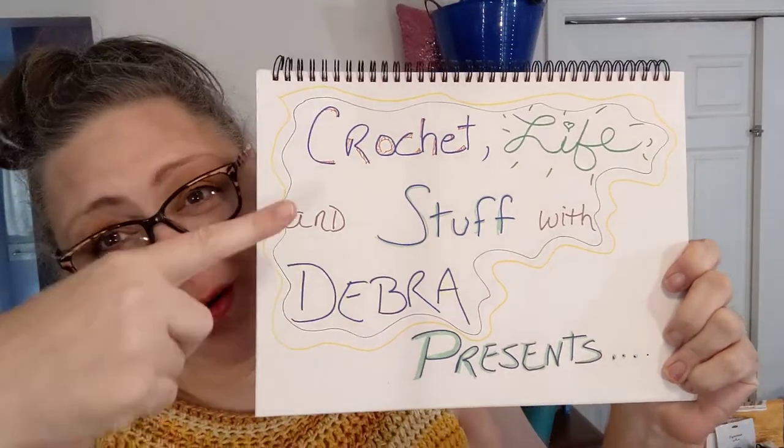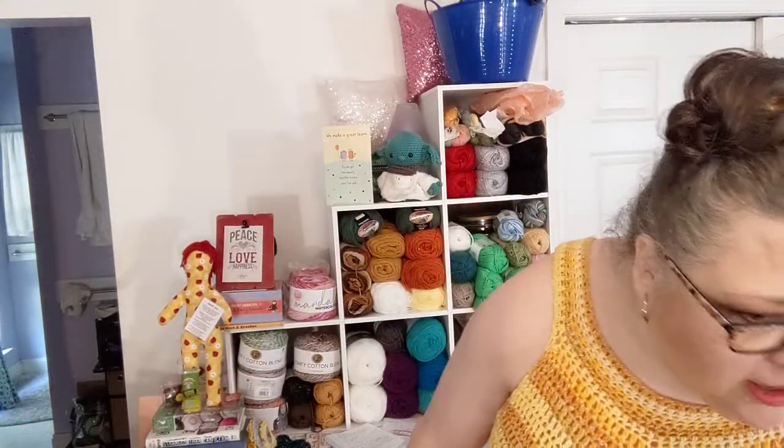Hello everyone, welcome into Crochet Life and Stuff with Debra — it's me, Debra, with the vloggy thing. This is vloggy thing number 25, so yay! Just about half the year I've been doing this stuff. Wow, time sure flies.